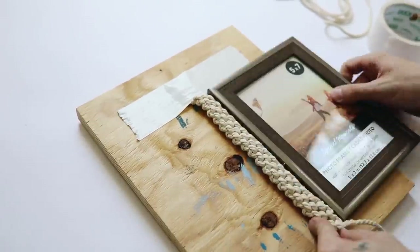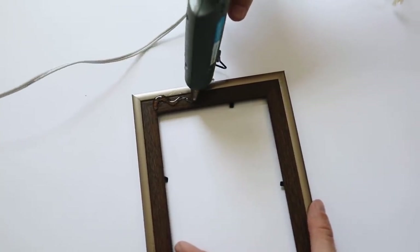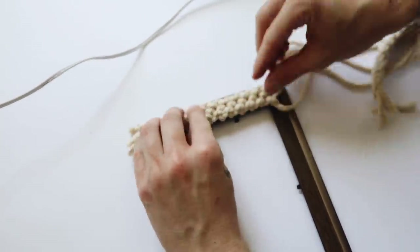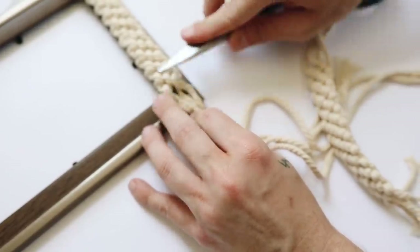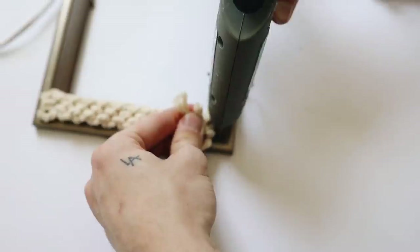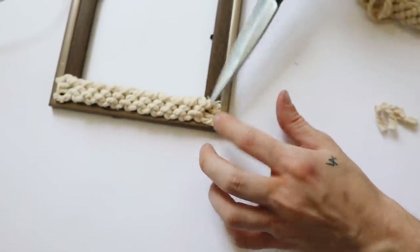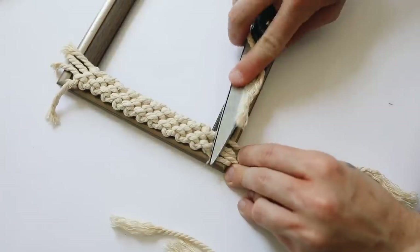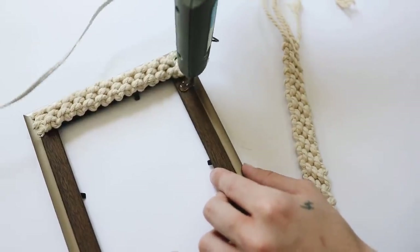The macrame builds up pretty quickly. You'll need four total pieces: two for the top and bottom, and two for the sides. I started by adding glue to the top of the frame and placing down the macrame piece, gluing down the ends. I did the top and bottom first so the ends get covered by the left and right side pieces. I then flipped to the bottom side and did the same, tacking down the extra cords and cutting them flush with the edge.